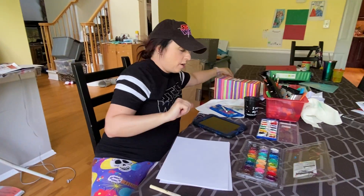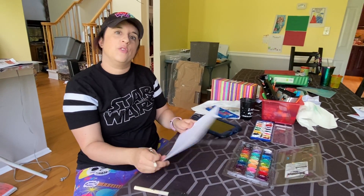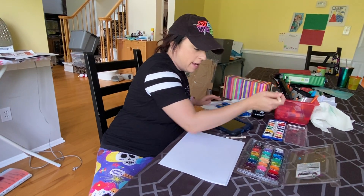Another cool thing you can do with the watercolor or with the white crayons is to make a secret message for your kids. So you can write down something or draw a picture, and then all your child has to do to decode it is to add paint.